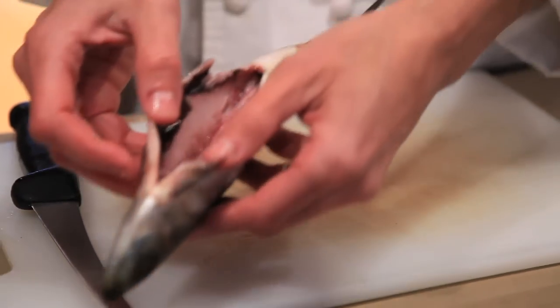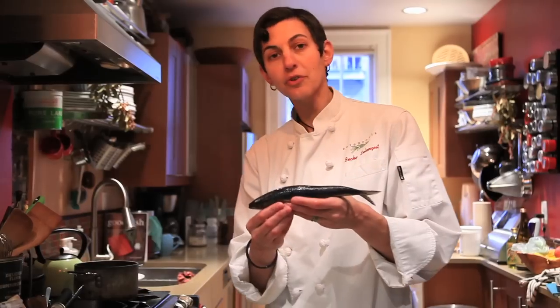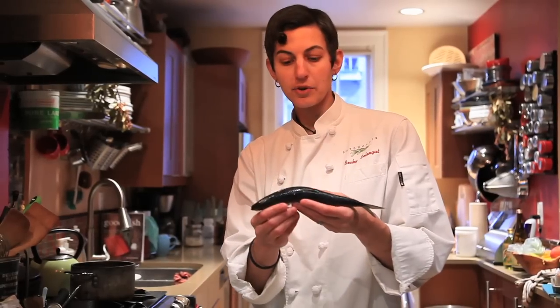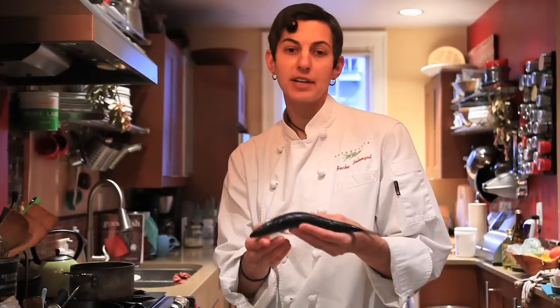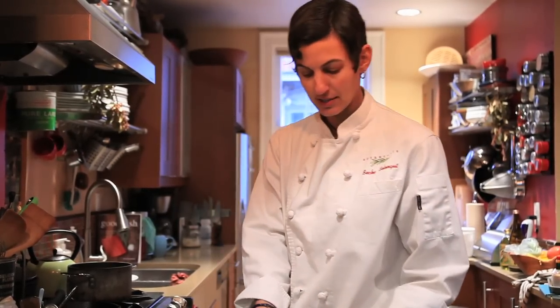This is what the inside looks like after I've cleaned it. At this point you have a whole clean sardine and it's ready for a lot of applications. In 'Good Fish' I have a recipe for a smoked whole sardine, so it's ready to go at that point. You can also pan fry it whole like this — head on, tail on — or you could bake it. A lot of people also want to know how to fillet a sardine, and it's really one of the easiest fish to fillet, so I'm going to show you that technique right now.